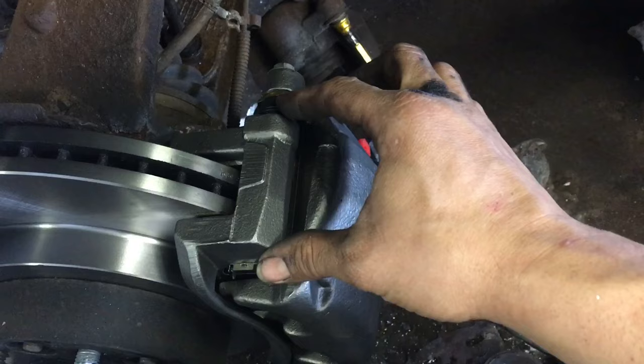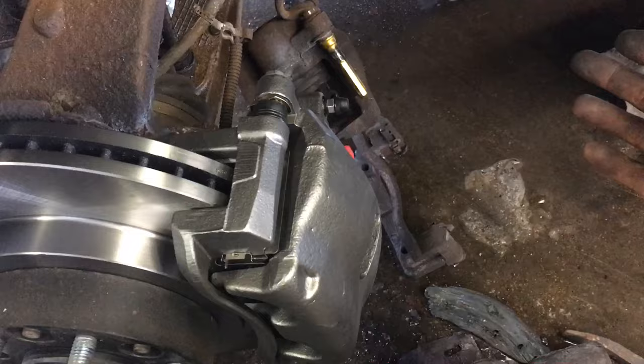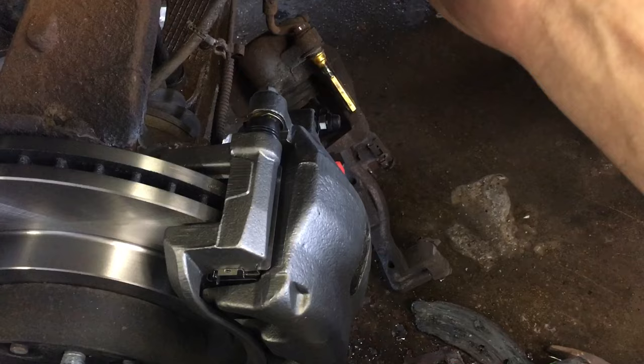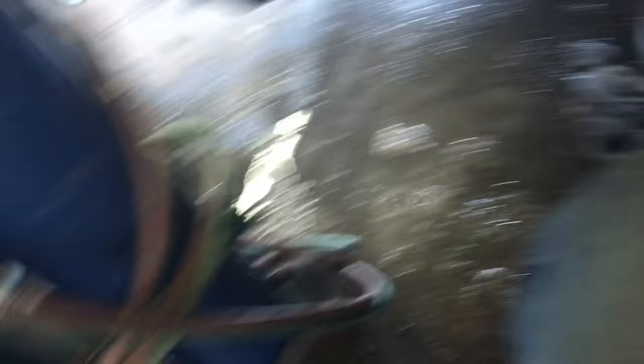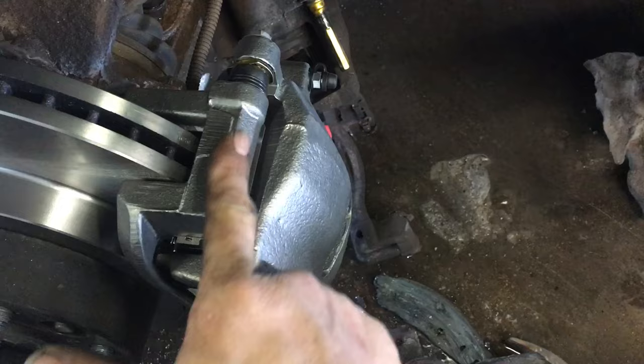This bolt right here, though, is a lot different because all this does is make this move in and out. This doesn't really hold anything. It holds this to this in this particular instance, which is a Ford. You do not have to reef this bolt down. At 25 to 35 foot-pounds of pressure, that's about it. That's basically tightening it up and turning it one quarter turn and it's tight. You don't have to reef it down so hard that you need torches to take this bolt out, which is silly. From a mechanical standpoint, all this does is make this move in and out. This bolt does not hold anything except these two parts together, and this should slide freely.